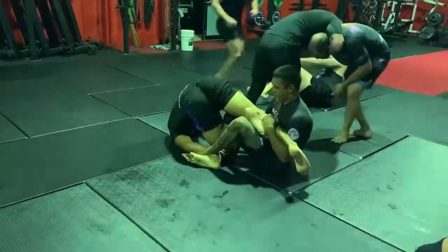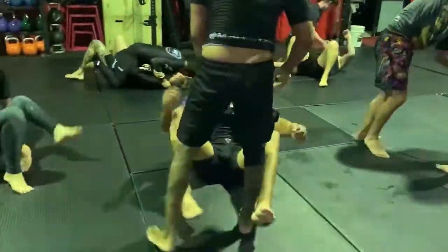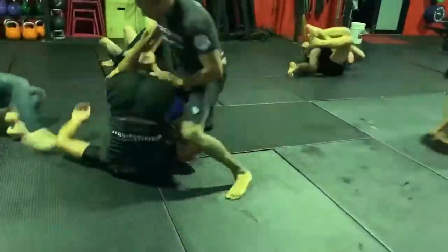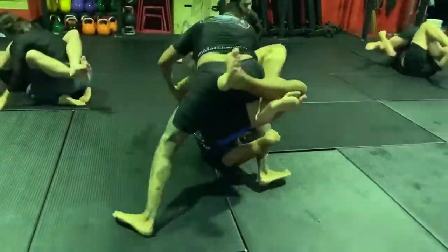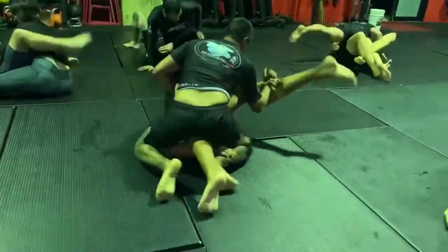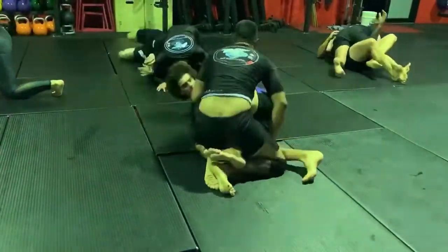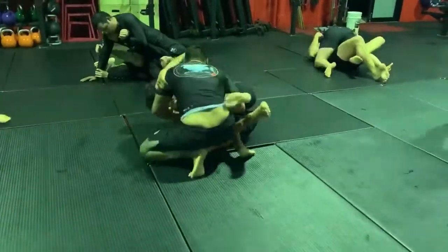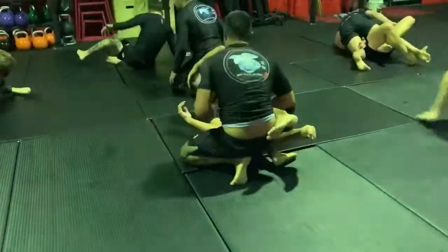Caleb trying to invert under, Lloyd's going to defend that, comes up. Lloyd's going to start his passing again. Caleb on the leg, takes the double outside Ashi. Lloyd's going to try and pressure down here, smashes, and looks to pass. Heading into danger there — Caleb with a nice knee shield, good Z guard here, tough to pass.